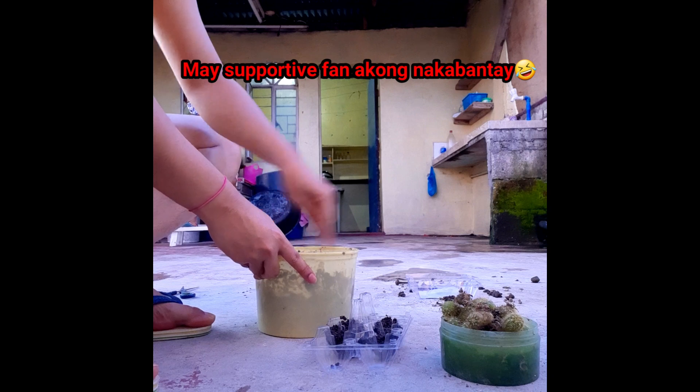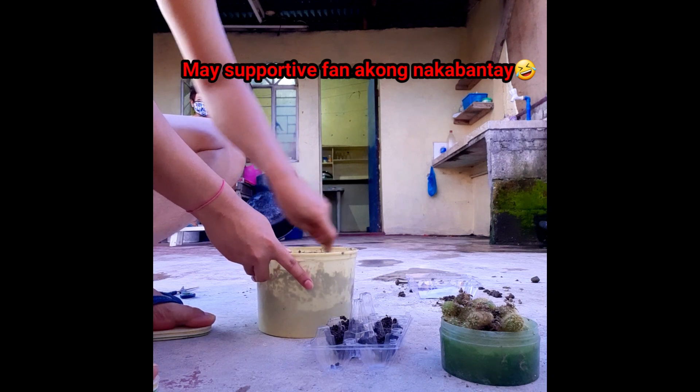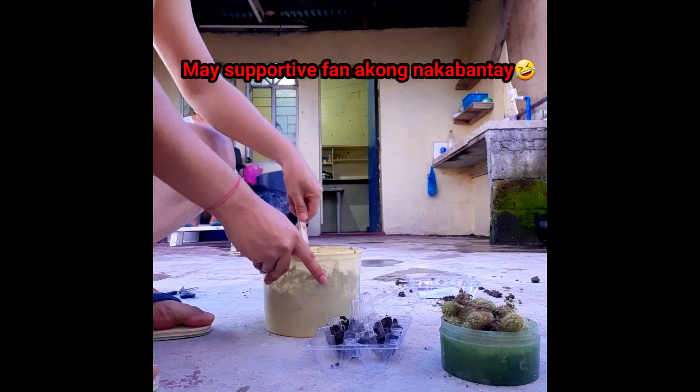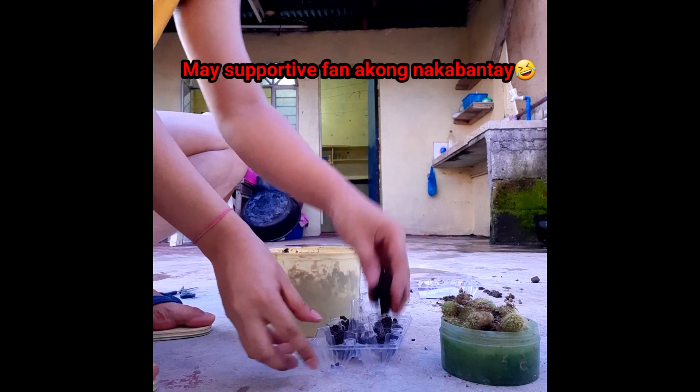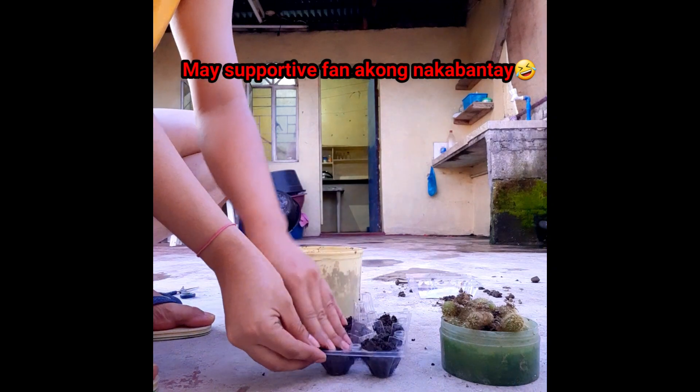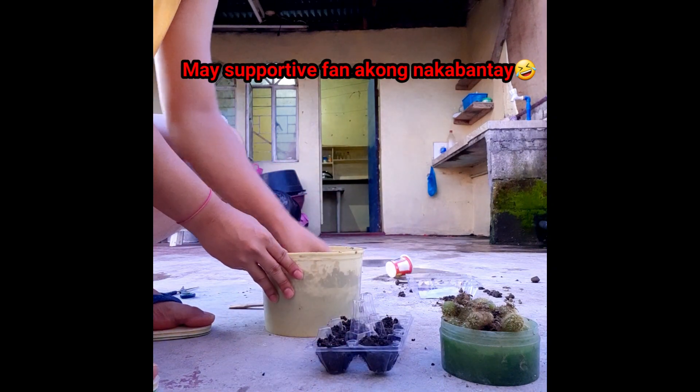Ayan na po — hindi po ito cake, lupa po ito yung ginagawa natin. Daliin na natin kasi hapon na at magluluto na yung ina natin.